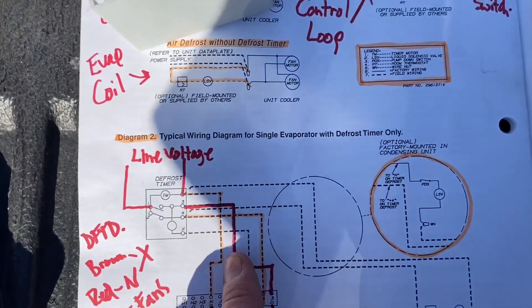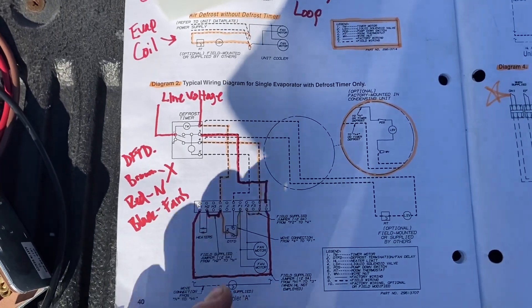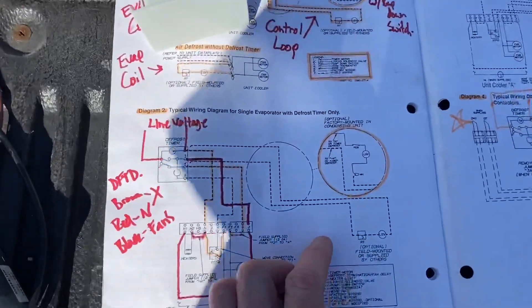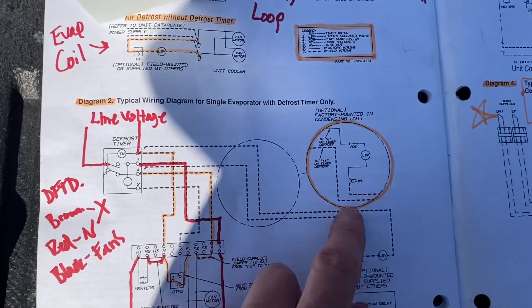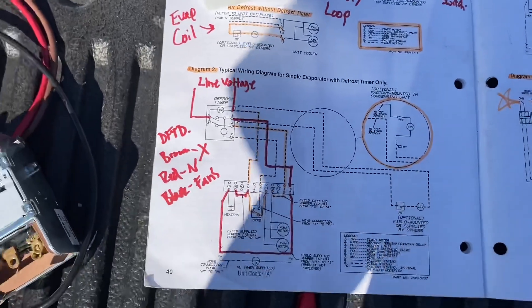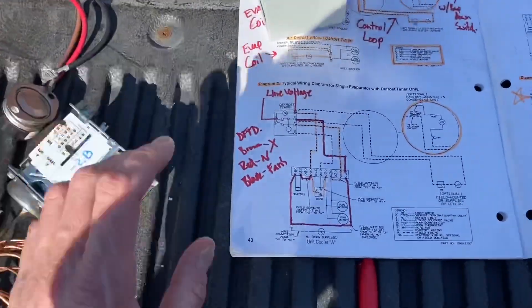I've gone over the clock with you guys before in one of my other videos. You can find this Heatcraft book and all these diagrams online — I looked them up to make sure they're all there. There's your control loop — your thermostat and your solenoid. They can get confusing, but once you get the gist of it, it's pretty simple.